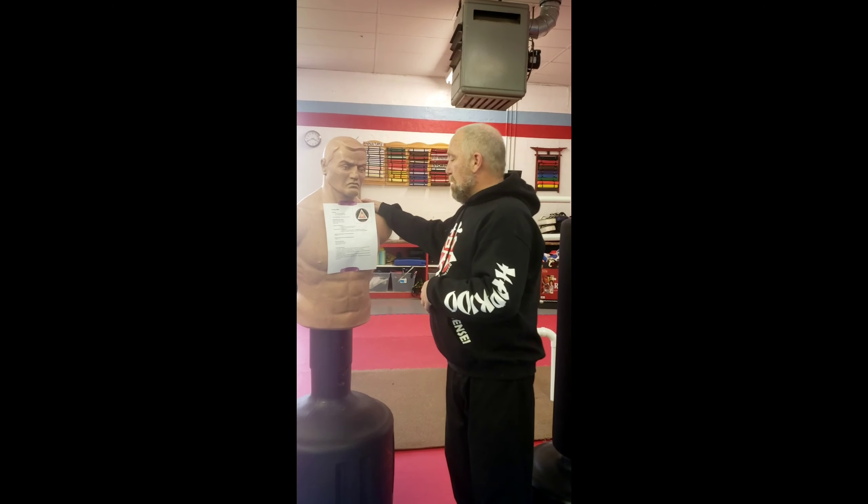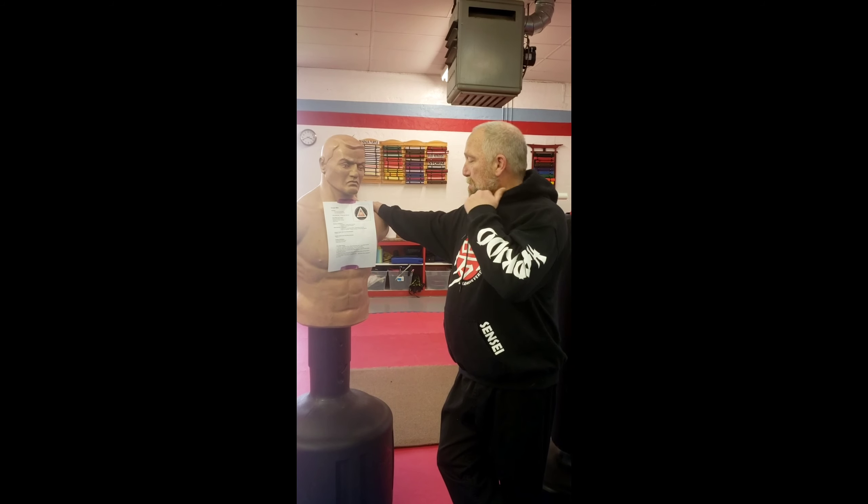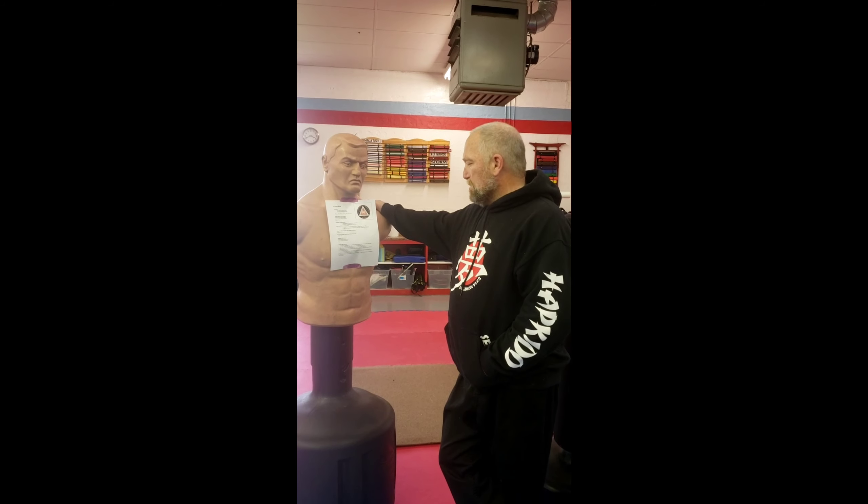I'd like to discuss in this video how we revamped our green belt system. There's going to be an actual posting on this video so you can read this better. Bob volunteered to be my chalkboard today. Basically, there are going to be six one-steps that we're going to go over. The first one is cold side, stepping left, right roundhouse kick, turning back side kick.